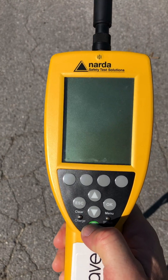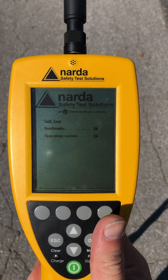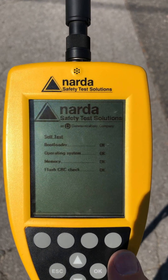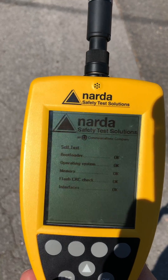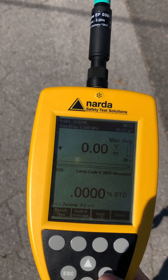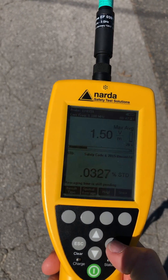Procedure to turn on the Narda. So you power on. It boots, then just does a zeroing for temperature. Go okay.